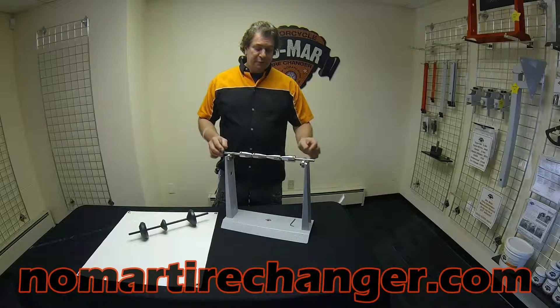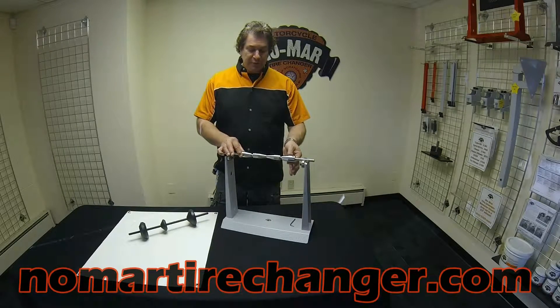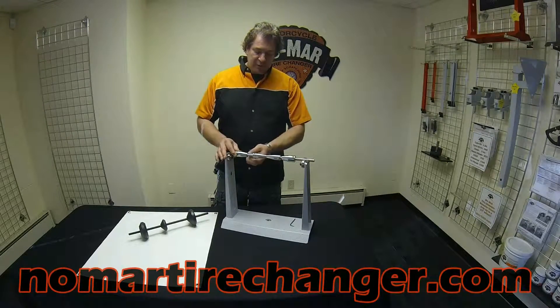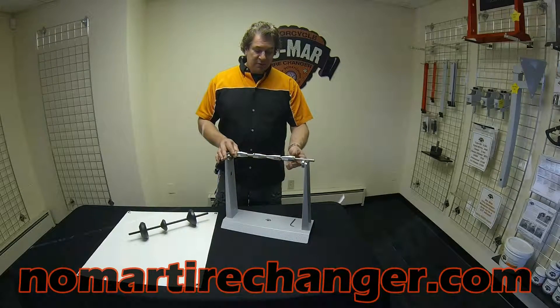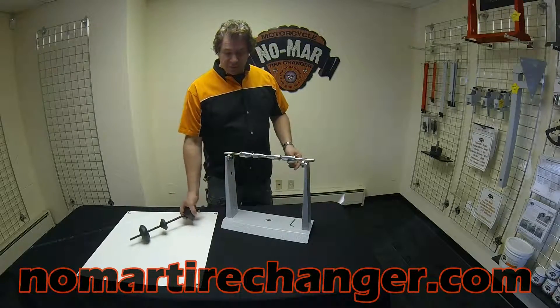The smaller cones are generally used for most solid axles, and tubular sport and sport touring axles generally take the medium cones. On a Honda Goldwing GL 1800 rear, the medium sized cones that come with the balancer are a stubby cone so that you can balance that particular single side swing arm wheel without having to purchase any other special adapters.